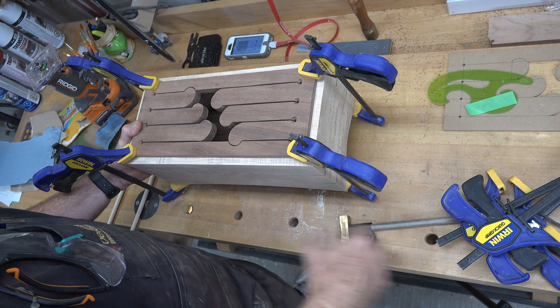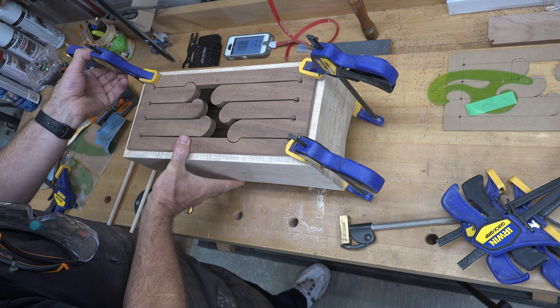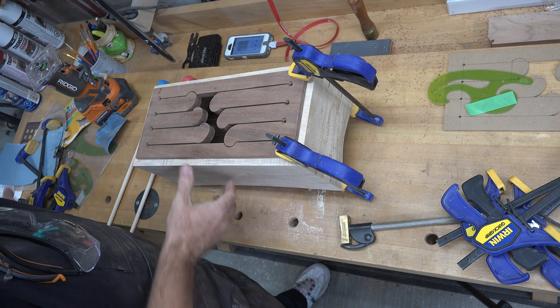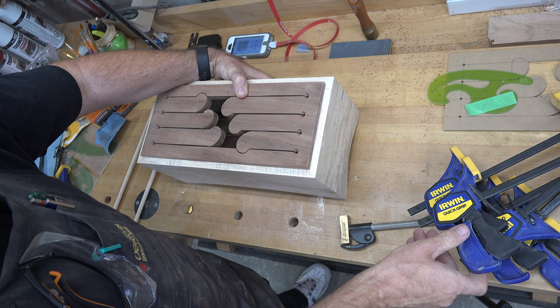With that cut, the last thing I want to do to this top — other than remove the pencil lines and sand it — is give it that same one eighth inch roundover all the way around to soften up the edges.